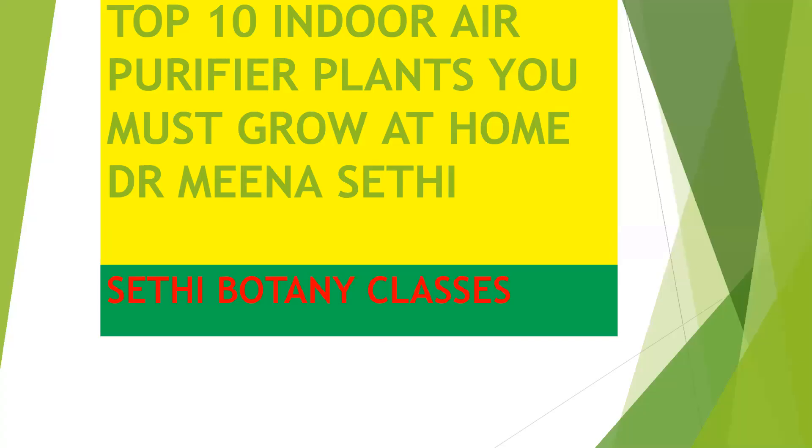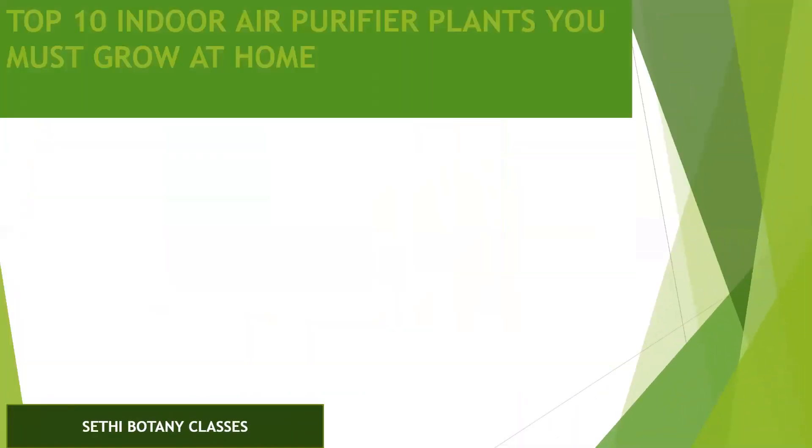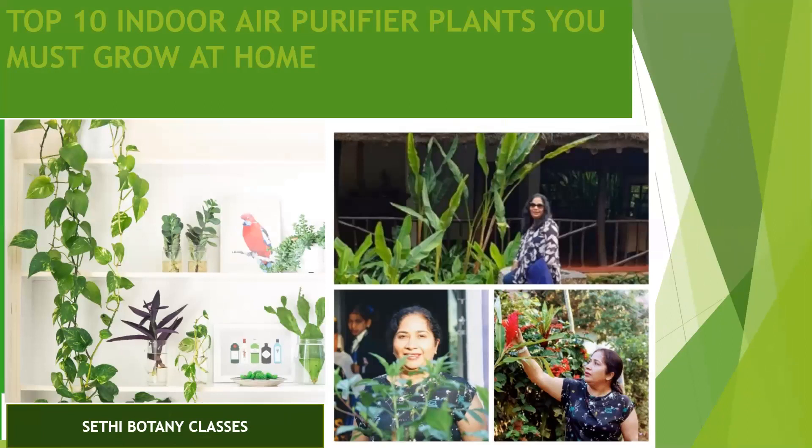Hello friends, welcome to Sethi Botany classes. I am Dr. Meena Sethi. Today I'll be teaching you which indoor plants we can grow at home and how to take care of them. Once I went to market to buy an artificial plant to decorate a corner of my house and it was really very costly. Being a botanist I could not buy it, so I decided I will grow certain plants inside my home — they look more beautiful than artificial plants and they are economical also. Today I'll tell you about 10 indoor plants which we can easily grow at home.